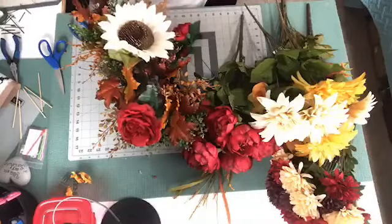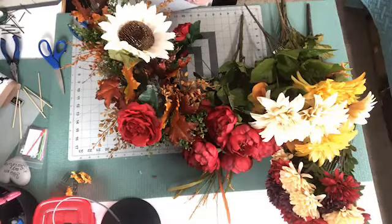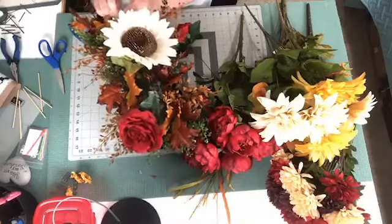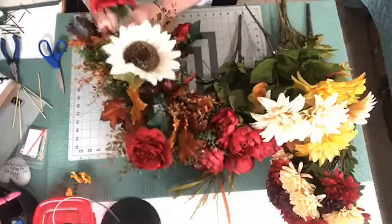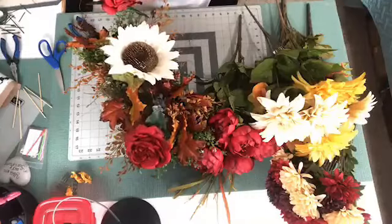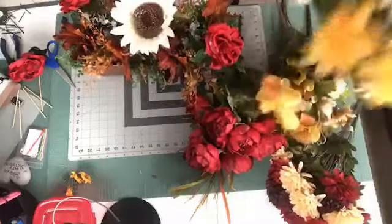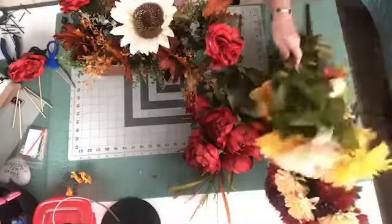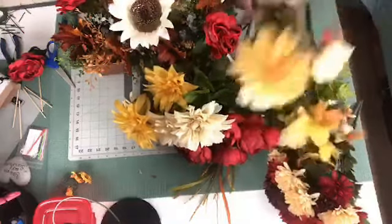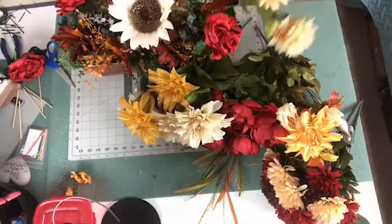So I'm going from corner to corner and putting these in. I'm giving these flowers this little bend so they're not sticking straight up. Alright, let's see what else we've got here before I start adding any more. I've got a couple of these mums — I love these little flowers. These are mums as well, so I think I'm going to add some of those in.